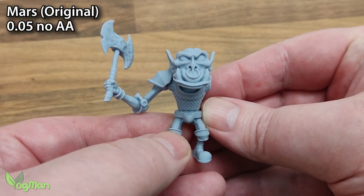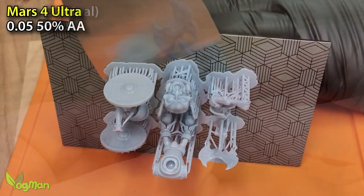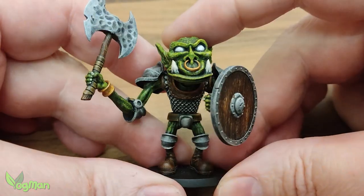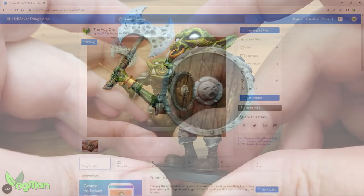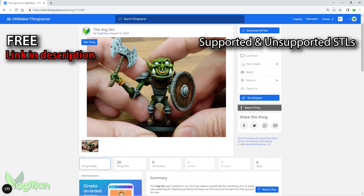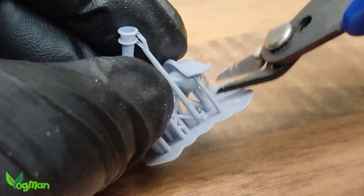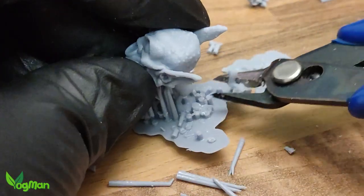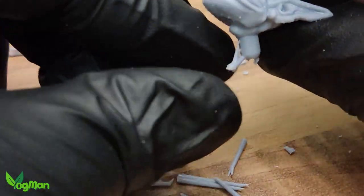I was hoping to paint this orc, but the missing arm and shield gave me an excuse to print fresh parts on the Mars 4 Ultra. I did promise a few weeks ago to give this design away, so you'll find it on Thingiverse in both pre-supported and unsupported versions. Clip away the supports nearest the raft and the rest will likely fall away. Just look out for a few thick supports here and there, especially at the back of the head.